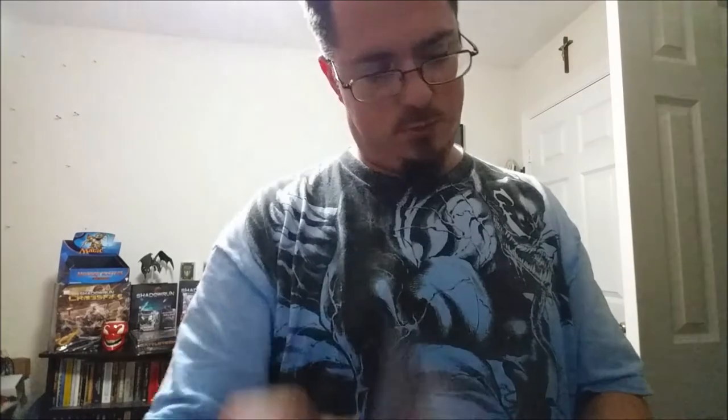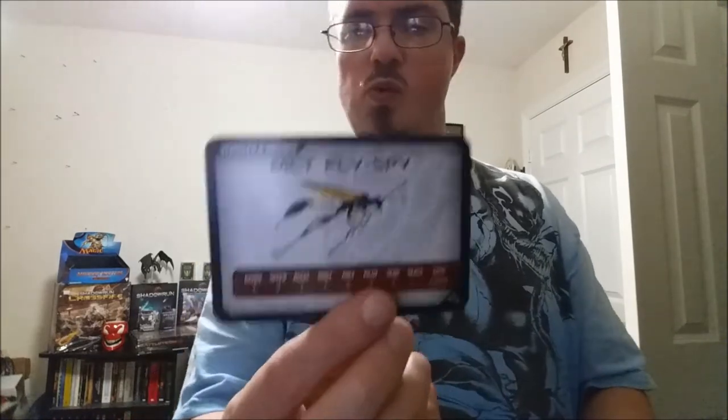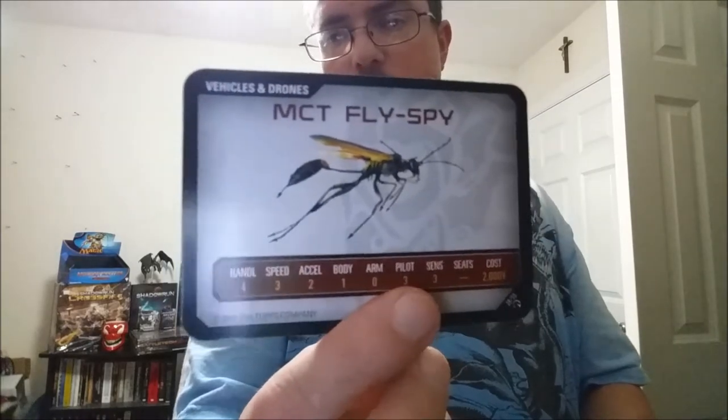Vehicles and drones: MCT Nissan Rotodrone, Suzuki Mirage, GMC Bulldog — wow, look at that thing. Simuvan Crisscross Otter — it's a boat. Just three large words to say it's a boat. MCT Fly Spy — you take that and go around spying on people.